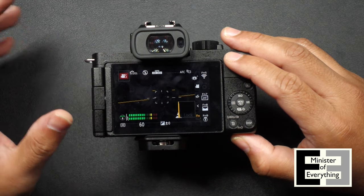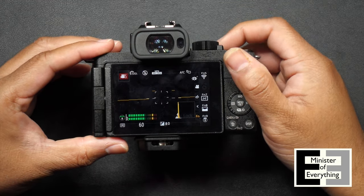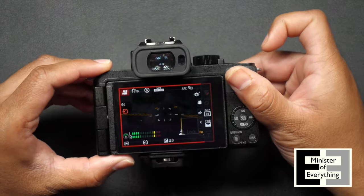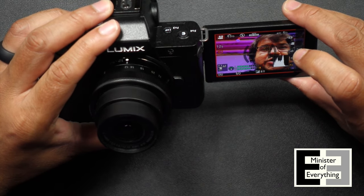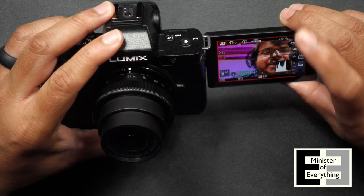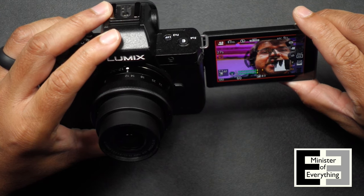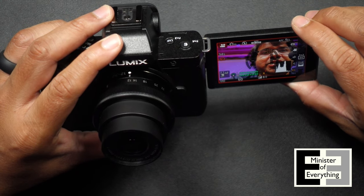Once you choose tracking, you can flip out the screen and start recording in vlogging mode. To use tracking, you actually have to hit the record button on top of the camera or on your selfie stick, which is an additional accessory. Once you hit record, flip the screen out, point it at yourself, and specify where you want the camera to focus. In this case, I chose my eye, and therefore the camera will track that particular eye. The key is to get recording started before you flip the screen out, because if you open the screen and then hit record, it'll go into the native face and eye detection autofocus mode. So the key is: hit record first, then flip the screen out.